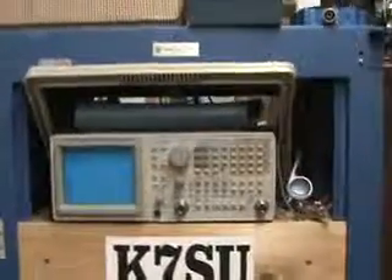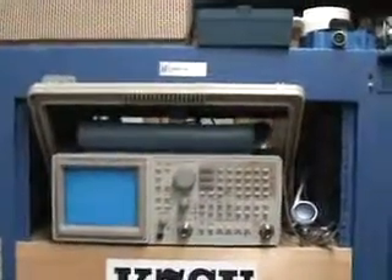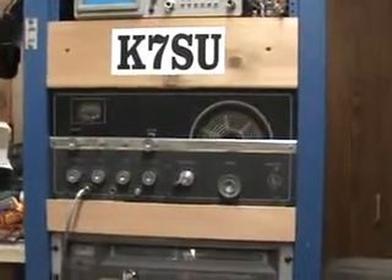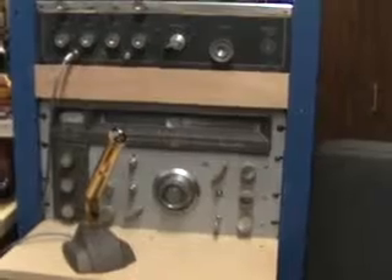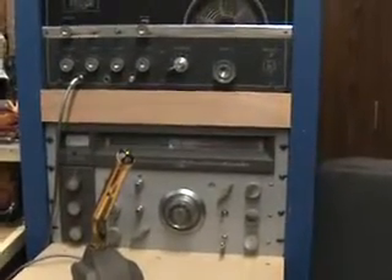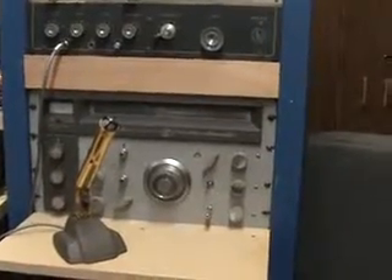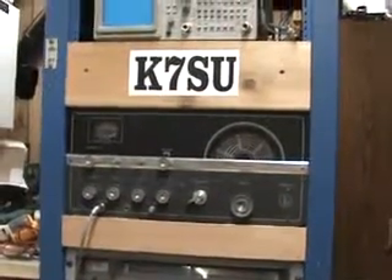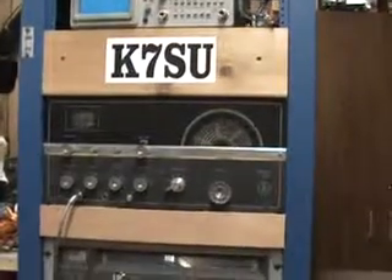In another rack, that is a Tektronix 2712 spectrum analyzer. Here is another HT37 transmitter — exactly like the one I showed you a minute ago. I have that paired up with the NC300 receiver I was telling you about. These are not the exact same radios but they are the exact models I had when I upgraded from novice to general back in 1967. The NC300 is a ham-band-only receiver. The HT37 operates on 10, 15, 20, 40, and 80 meters — all tube type of course.